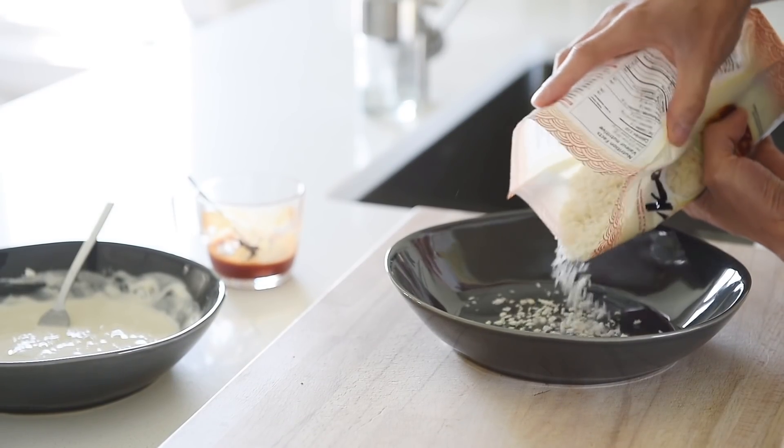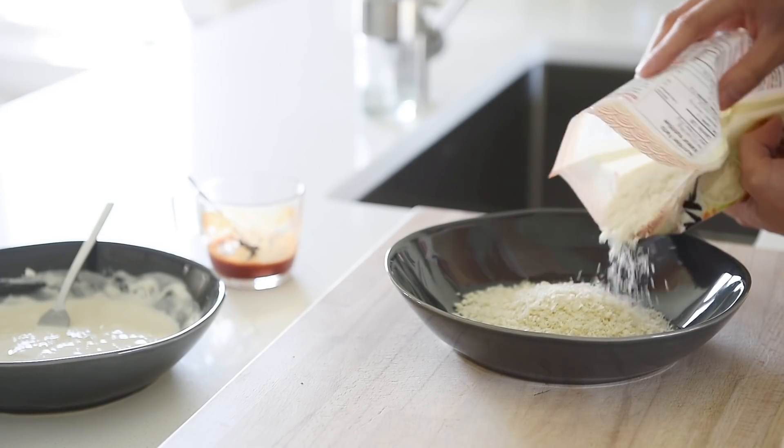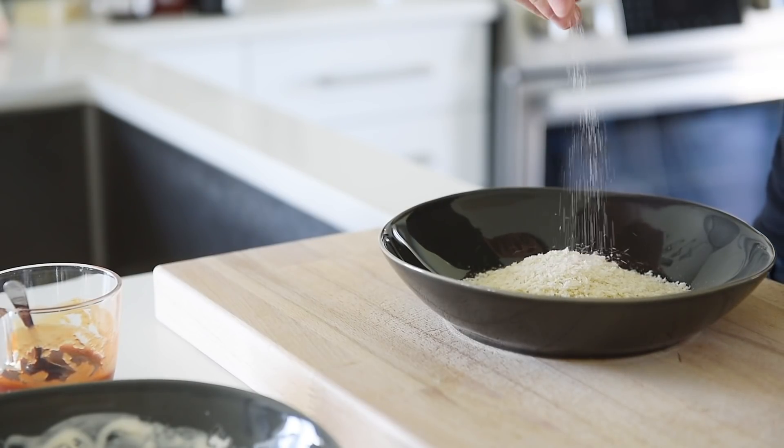Pour about three-quarter cups of panko into another bowl and season the panko with some salt.